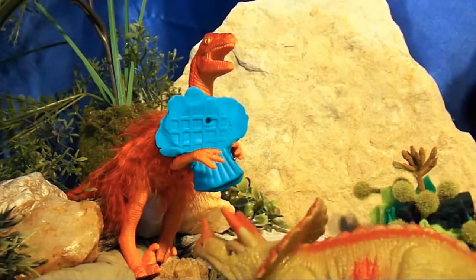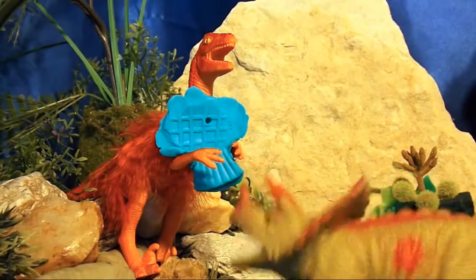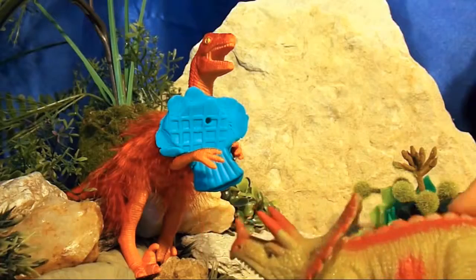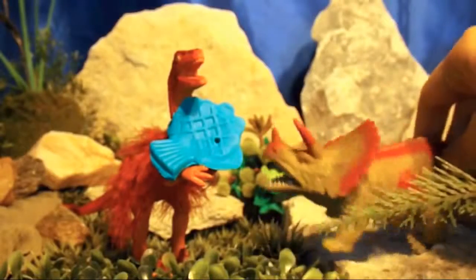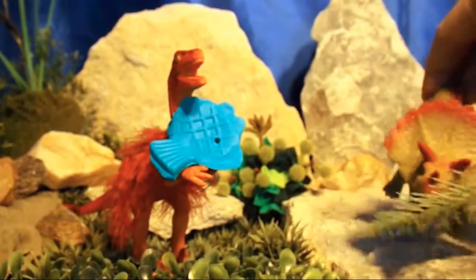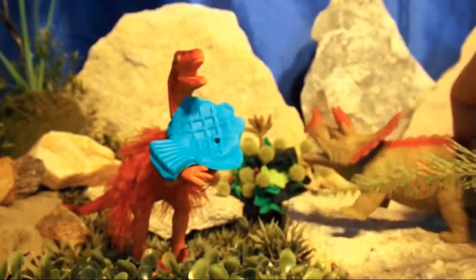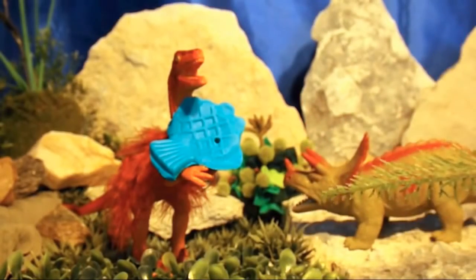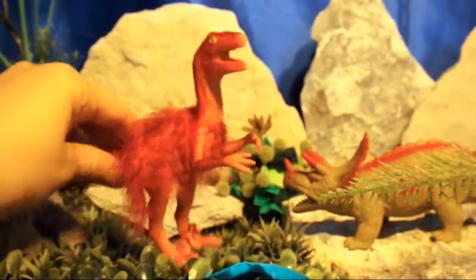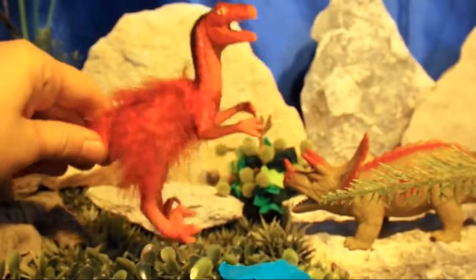Fish is so tasty! But they are hard to find in the forest — I never see them walking around! I know what those things are now — I see them swimming in the water at the Rocky Bog Pond! Delicious fish! Would you like to eat some, Triceratops? I don't think so, Velociraptor — I much prefer tasty cycads and ferns! Suit yourself!